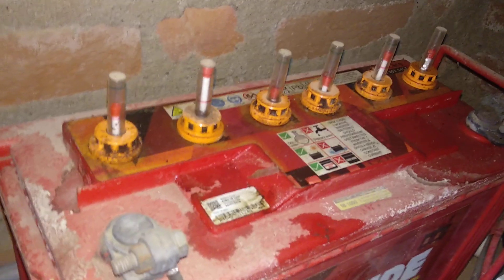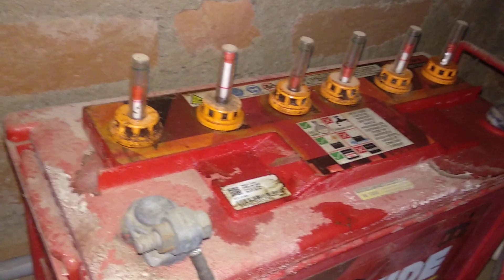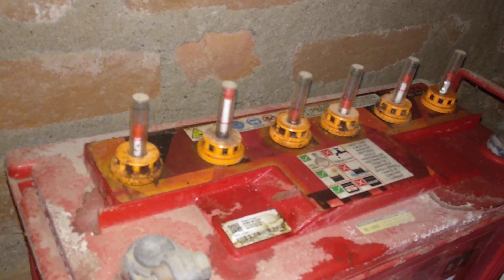Friends, today we will learn how to fill water in the inverter battery.